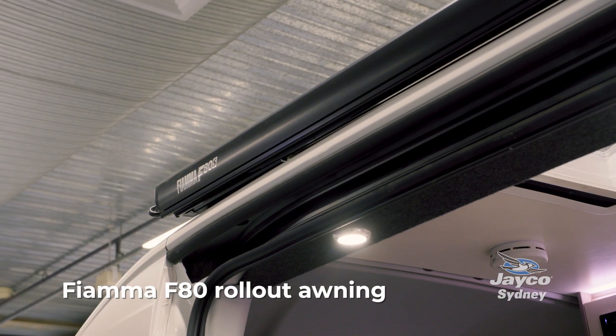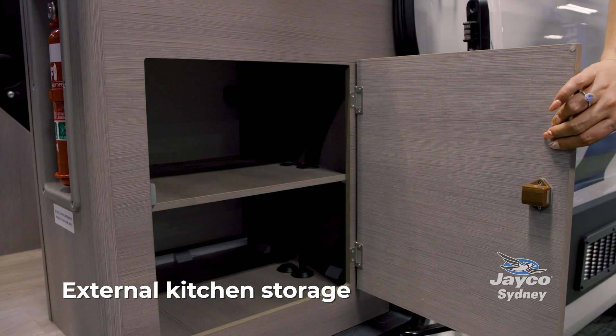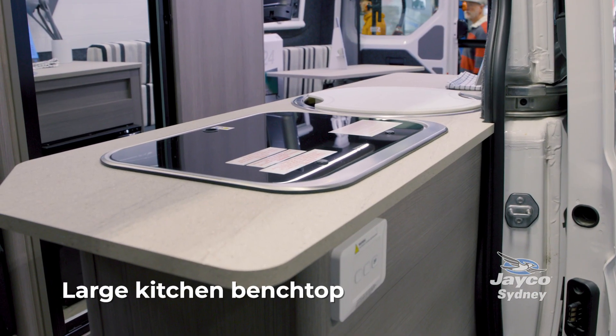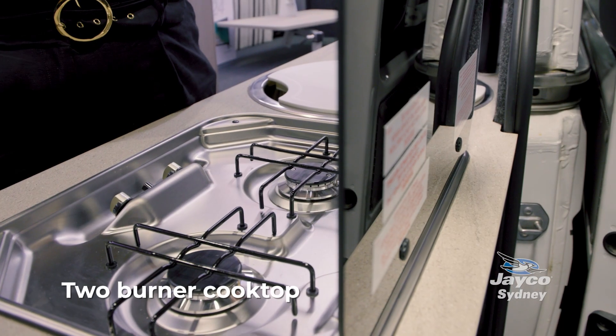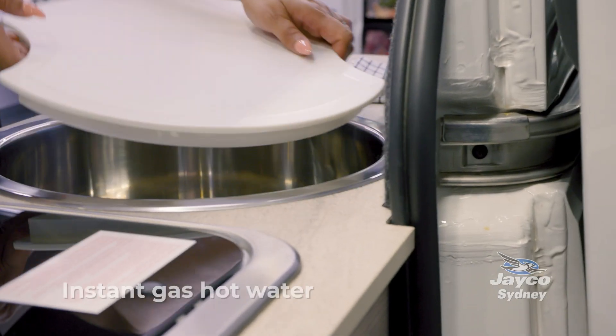Here we have a Fiama F80 rollout awning. A great option is the extra storage on the outside of the kitchen. This is our two-burner cooktop — it makes your kitchen space flexible because you can open the door, set up your table outside, cook your dinner here, pass it out to the people sitting outside, and have a great outdoor dinner.